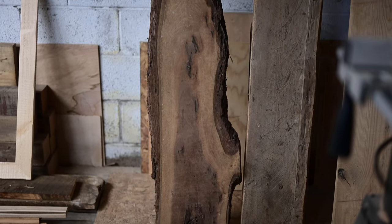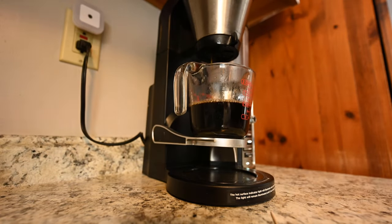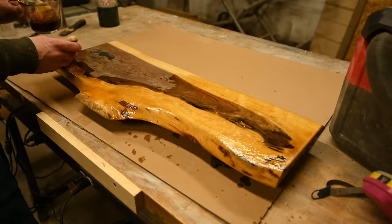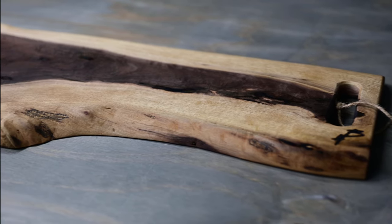What's going on guys? In this video I take this black walnut slab, use a combination of coffee and epoxy, and turn it into this serving board. Stay tuned for the video.